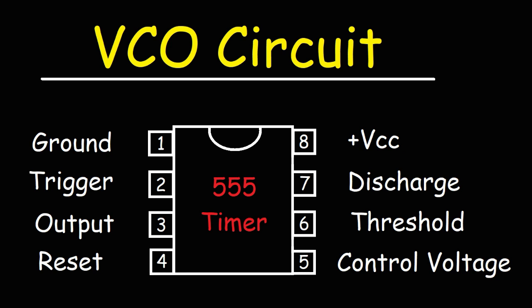That pin controls the frequency of the oscillator circuit. Using a voltage divider network composed of resistors and even potentiometers, we can adjust the voltage at pin 5, thus adjusting the frequency of the oscillator circuit.